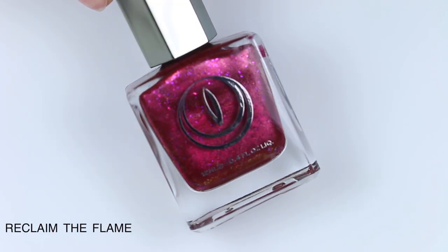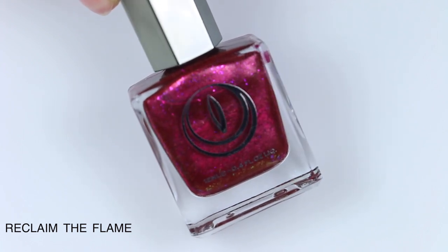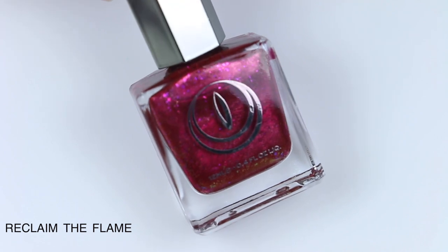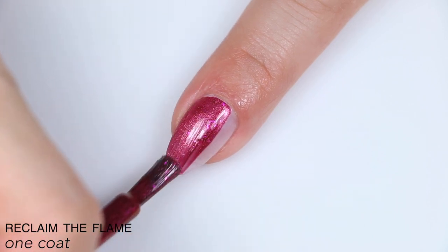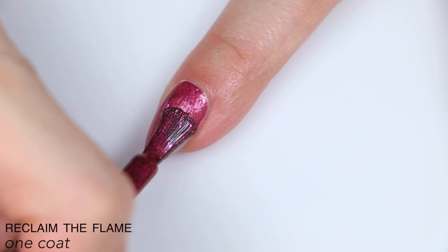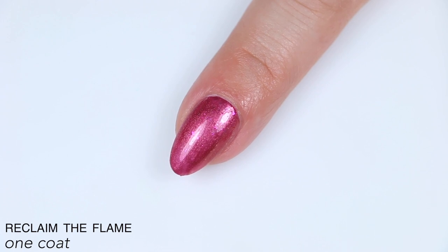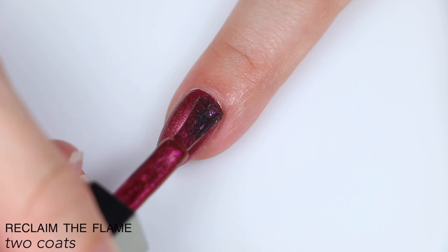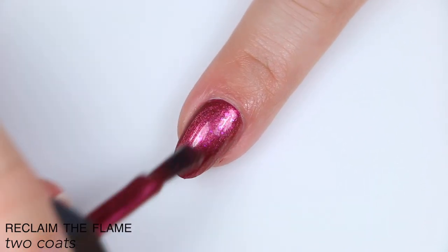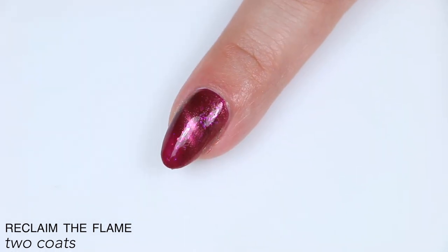The next polish is called Reclaim the Flame, described as a crimson polish with pink iridescent flakies and a pink magnetic stripe. This one had a really good formula and really good coverage — it easily covered in two coats. The flakies blend a little bit into the base color because they are a very similar tone, but they don't completely disappear. Once magnetized, all that pink shimmer gets sucked in, the rest of the polish becomes more of a burgundy jelly, and the flakies stand out a little bit better. There's the same slight texture from those flakies. That is two coats of Reclaim the Flame.